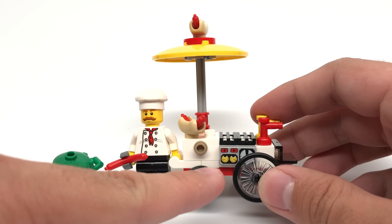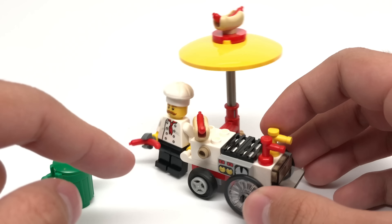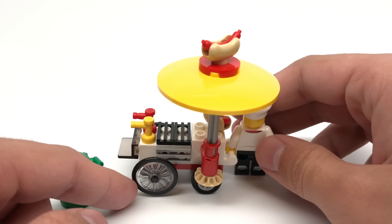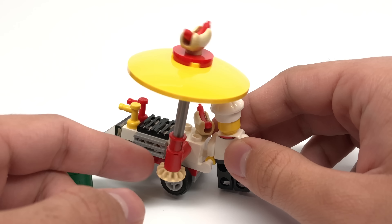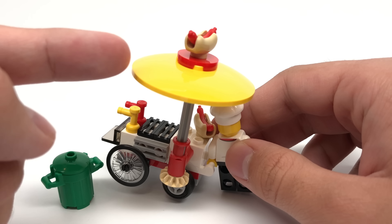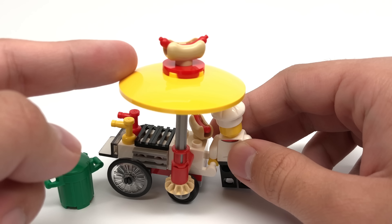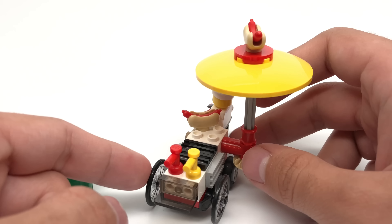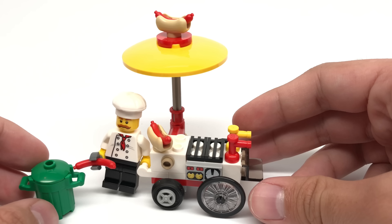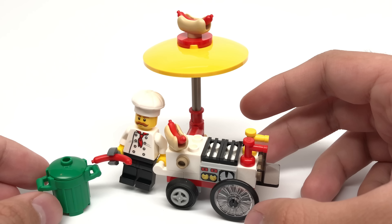We do have an older 1x2 print, nothing new, but still a nice design to get again. On this side right here, they actually have a little play feature where if you twist this, it spins the little umbrella. I think that is adorable. And up on top on the umbrella, they give you a hot dog to use as a sign. They also give you a hot dog to serve. I wish they maybe included one more hot dog — that would have been really neat, but that's just a small complaint.